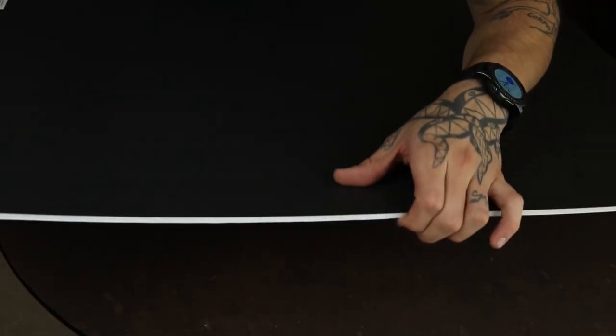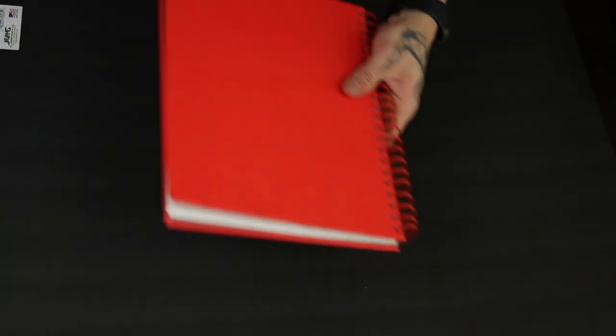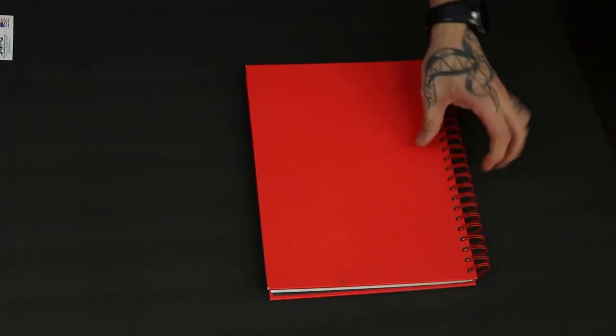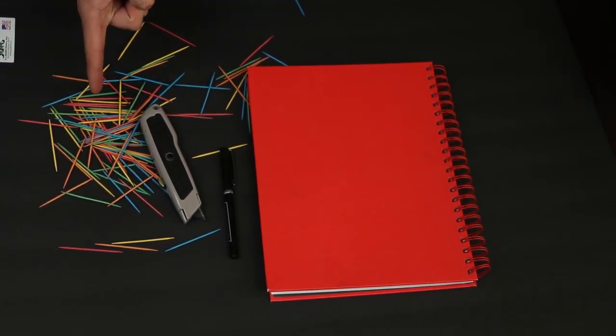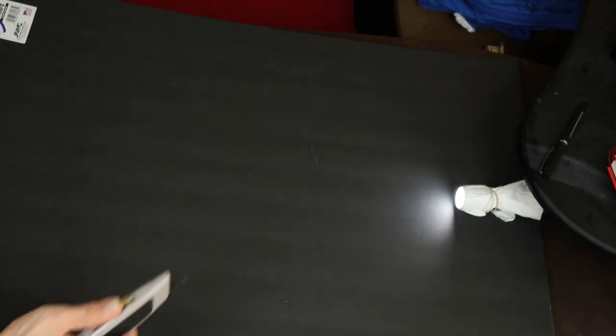The only things you're going to need today are your poster board, some sort of straight edge — a ruler or a flat book — a pen to mark your lines, an exacto knife, and strangely enough, just a couple of toothpicks.